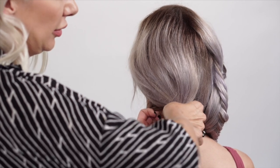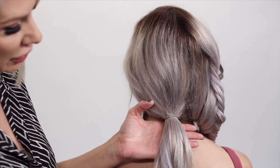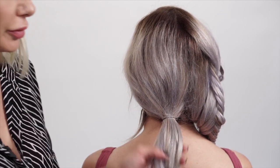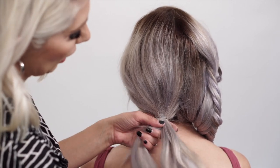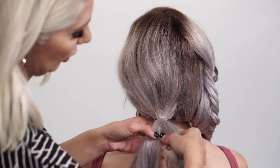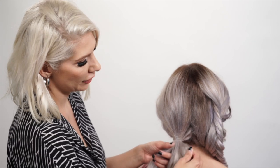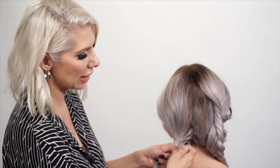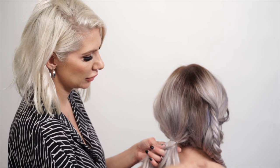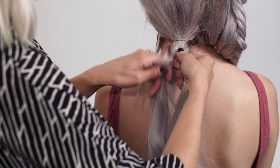After we do that, we're going to do a standard fishtail braid here — dividing the hair in half, making sure the density is the same on both sides. Then take a small piece of hair from one side, cross it over, small piece of hair to the left, to the right, and continue down.